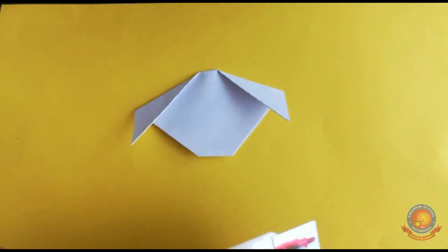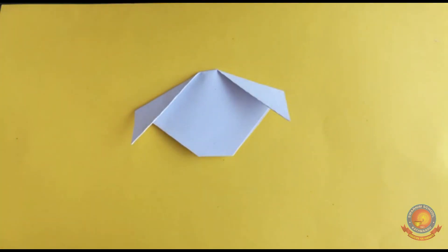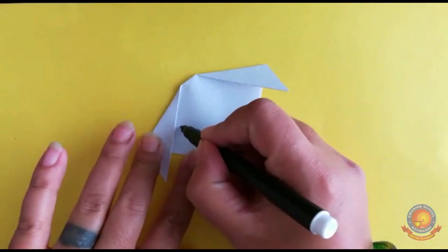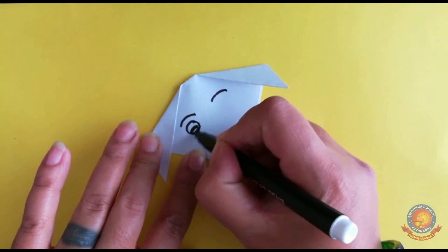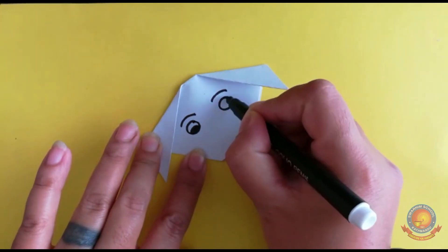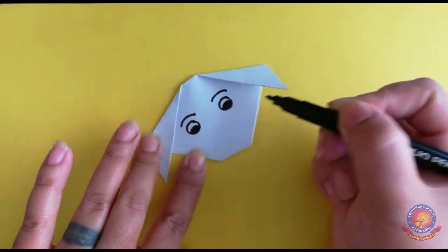I will use sketch pen and give black color. Now I will draw the eyes, nose, and mouth. Two eyebrows, two eyes — now a circle for the nose.